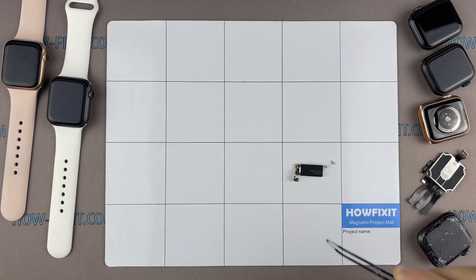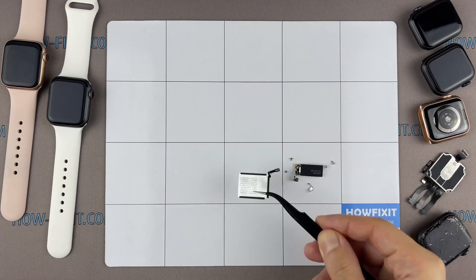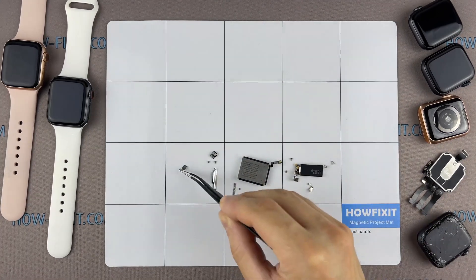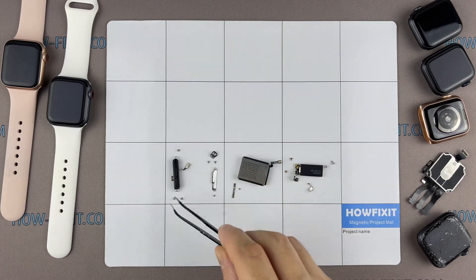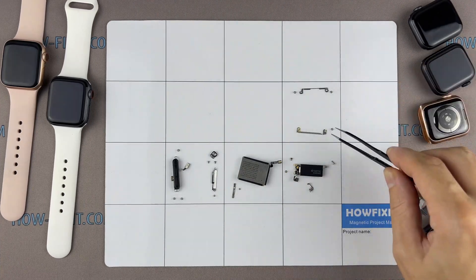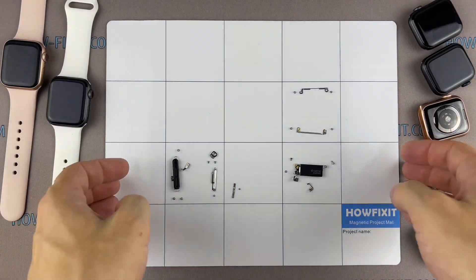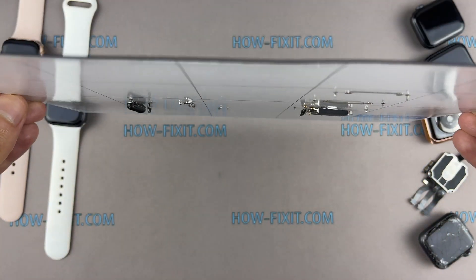I recommend using a magnetic mat during the repair process, which is especially useful in the case of the Apple Watch. Throughout this disassembly, keep track of each screw and part so you can put them back in the right places. This will help successfully reassemble your Apple Watch, and don't worry about losing any screws or small parts — all of them will definitely remain on the magnetic mat.